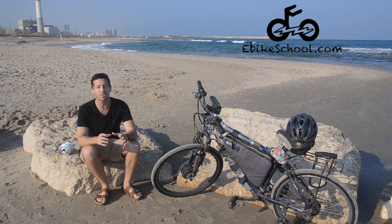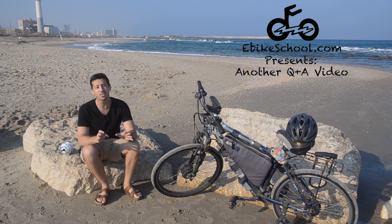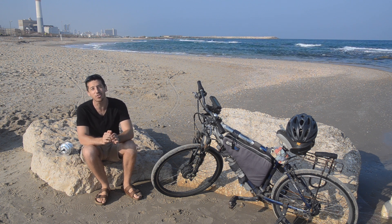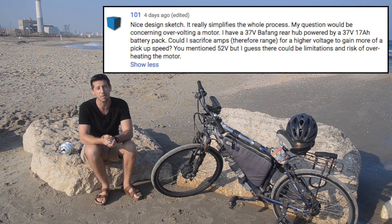Hey guys, Micah here from ebikeschool.com and today we've got another question and answer video. This one is about overvolting an electric bicycle motor. Today's question comes from 101 who asks for more specifics about how do you overvolt an ebike motor.